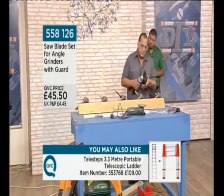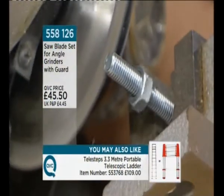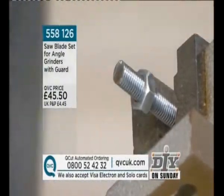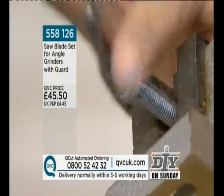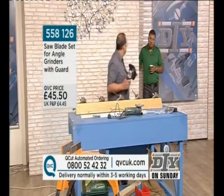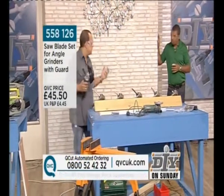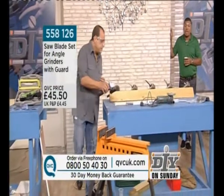Here we've got a nut and bolts. Can you see how easily the nut will still thread through that? If you did that with a hacksaw or any other kind of cutter, you would probably need a plane or a file. So there was no burr remaining — no burr remaining at all. A clean cut and a cold cut.